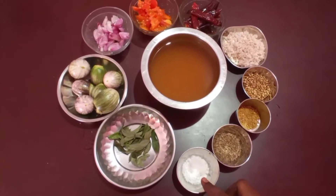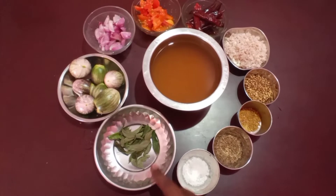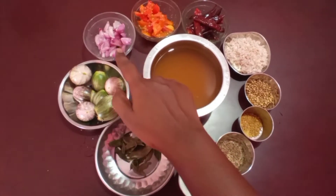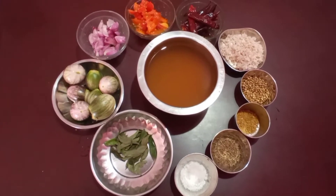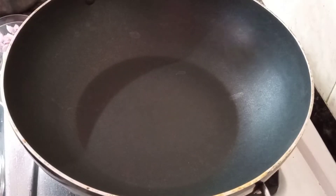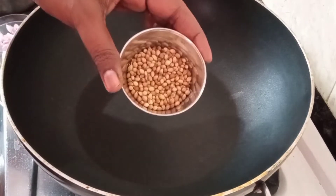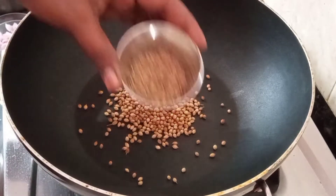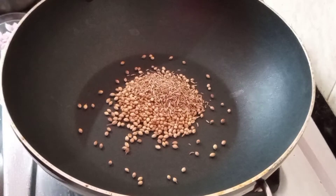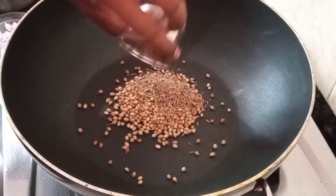We put it in the pot. We add 3 plates into the pot.